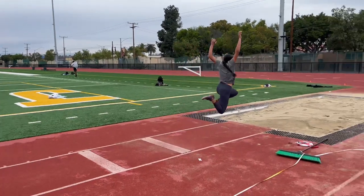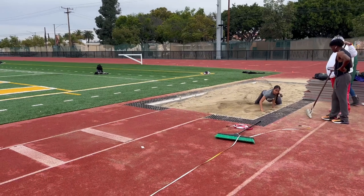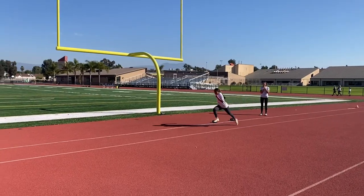So the first thing we started with was finding the best technique to correct her posture and give her the best opportunity. We went with the double arm over the top.